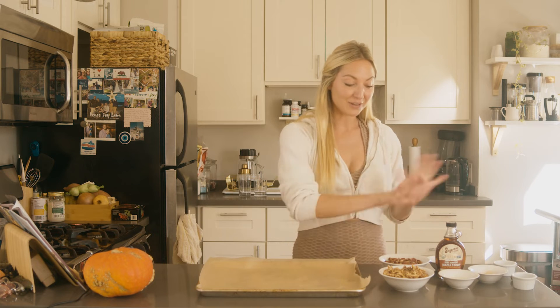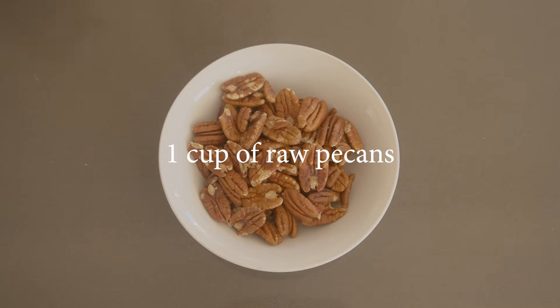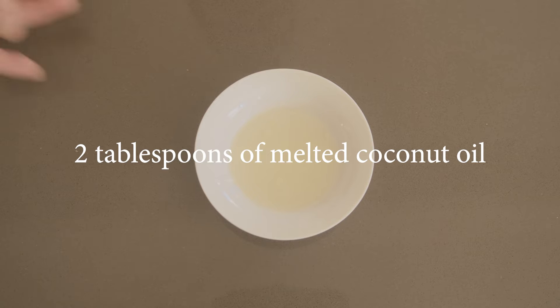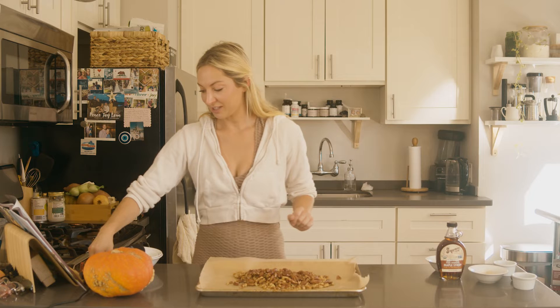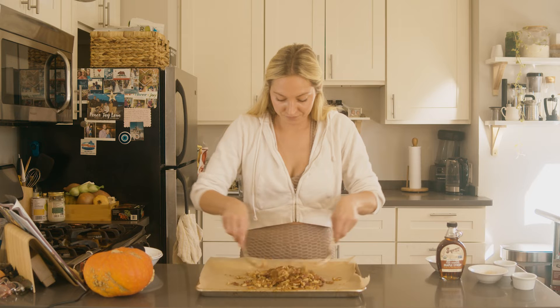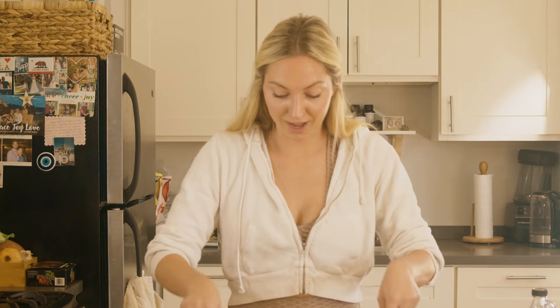First things first, I have all the ingredients lined out and ready to go. You'll start with two cups of raw walnuts and one cup of raw pecans. Then add two tablespoons of melted coconut oil and give this a good toss, just to make sure all the nuts are coated in the coconut oil — that's how they're going to soak up all the other ingredients we're going to add.